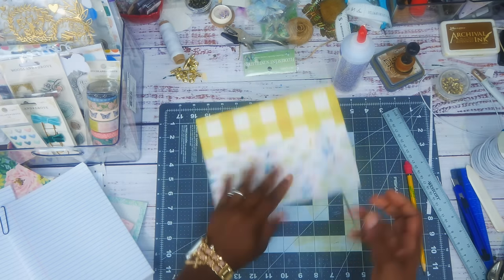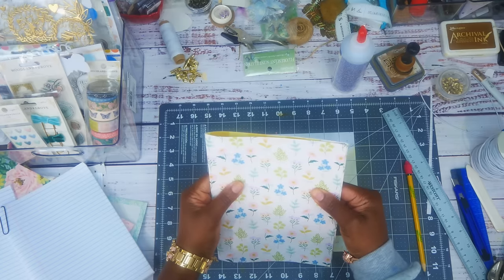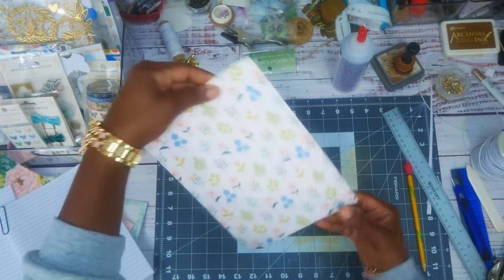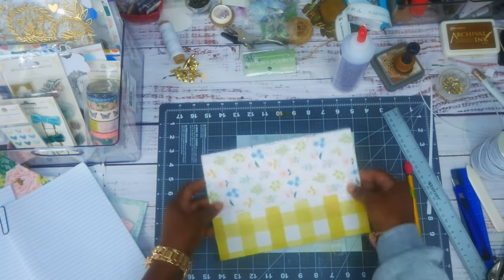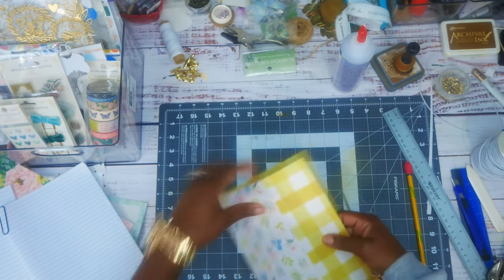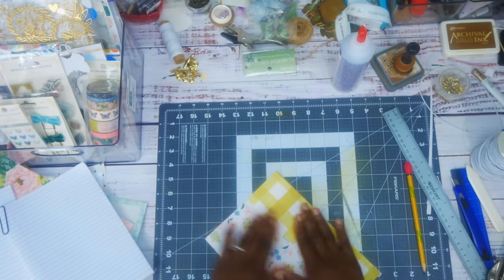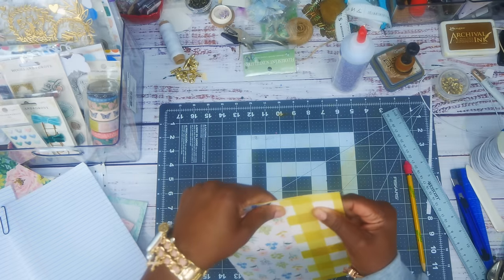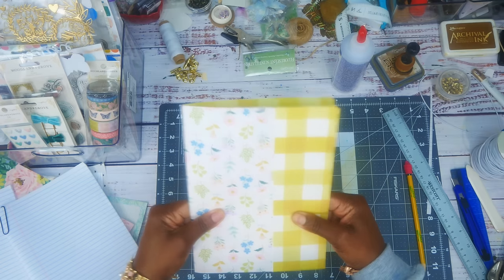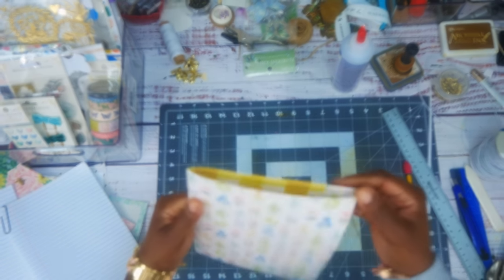Make sure it's the same length on both sides — push it a little bit to even it up. I'm going to make sure it's right before the glue dries, then I'm going to ink it up and sew around it.